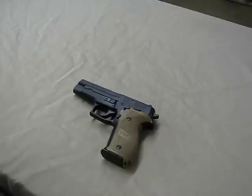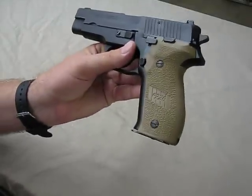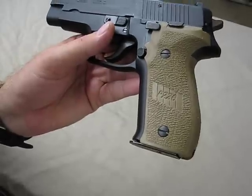I really wanted to try something different. I really liked the flat dark earth look and I wanted to change it up. These are the new flat dark earth grips. These are OEM grips — these are from SIG. You can see right here on the side it says P226.